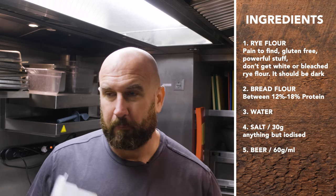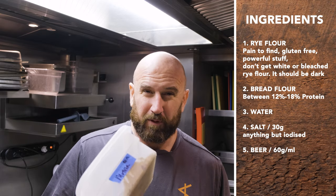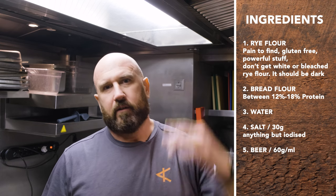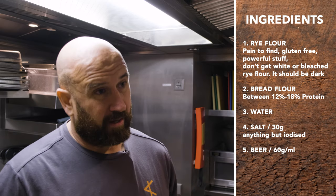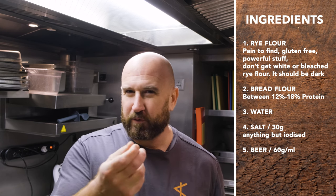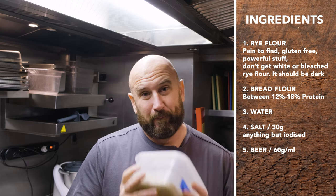This is a rye starter. Little backstory on rye flour — it's a pain in the ass to find. It's pretty much gluten-free when you feed it. It doesn't have the dramatic doubling you'll see with white flour or wholemeal flour — it just kind of does its thing. It doesn't have that gratifying 'oh it's alive' look. It feels slippery, almost like mud or clay, but it's powerful.